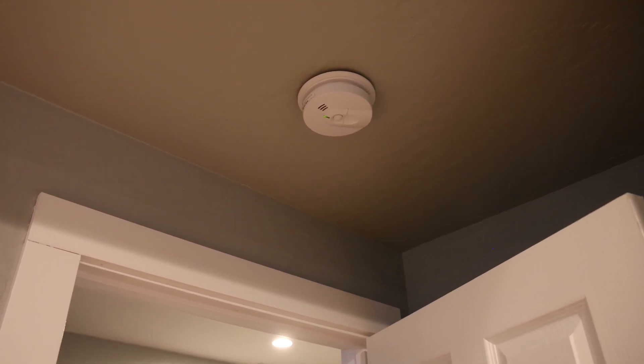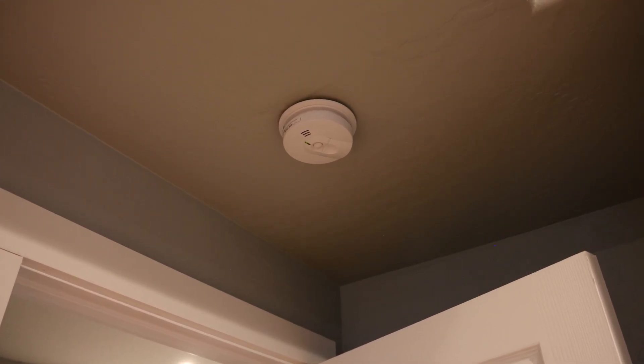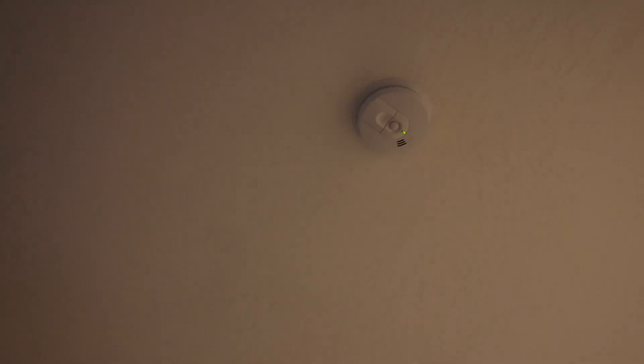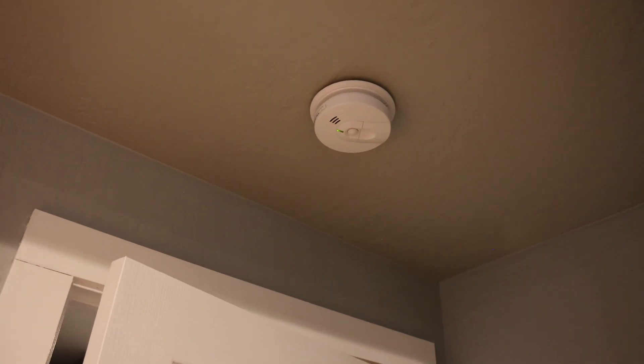Smoke alarms are required to be installed on every level of the home and inside and outside of every single bedroom. So we have a few more here — one more in this bedroom, one outside of this bedroom, and then another bedroom over here with one inside it. The placement on this one would be perfect if it were just a little bit further away from the flow path of this air vent. It's technically fine as far as code, but as an installer I probably would have put it a little more towards the center of the room.